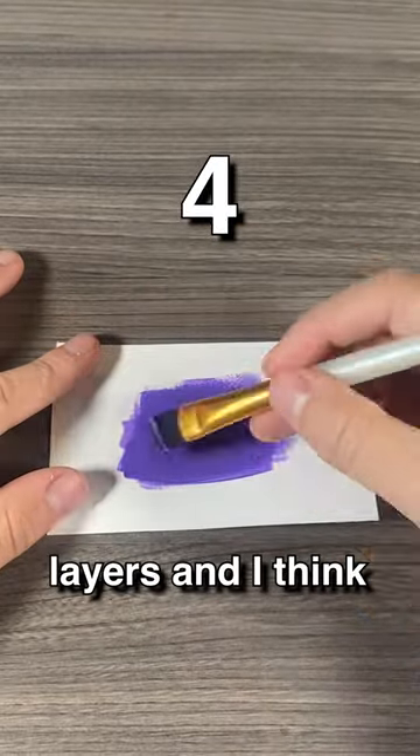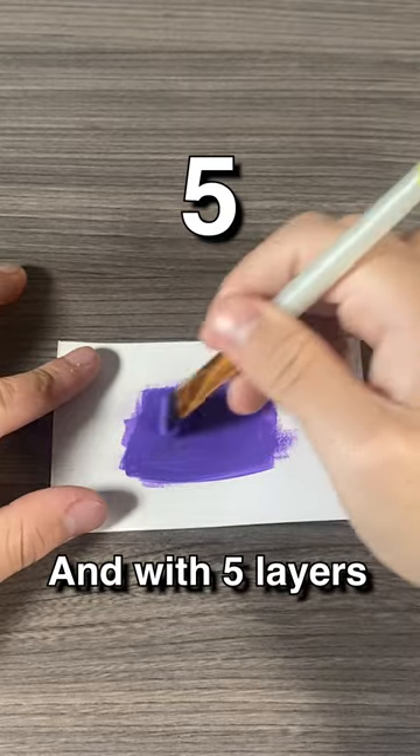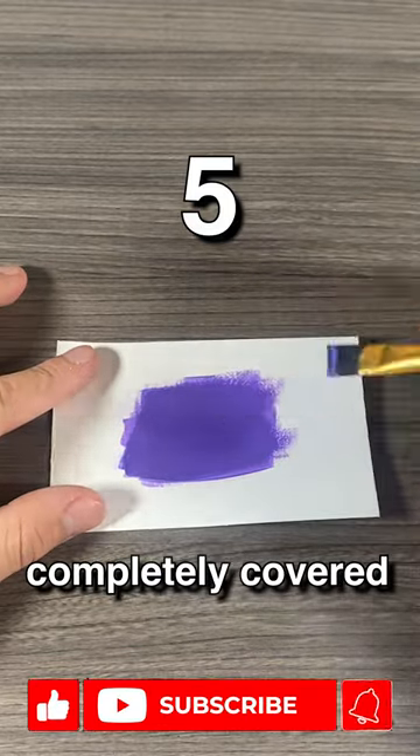We are now at four layers and I think one more layer should do the trick. And with five layers the triangle is completely covered.